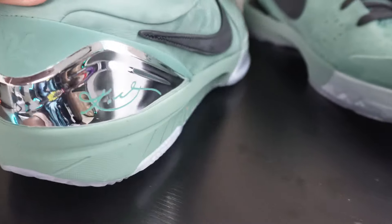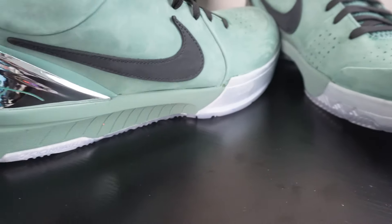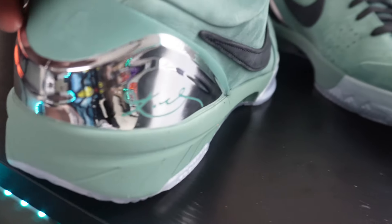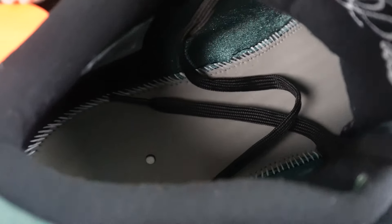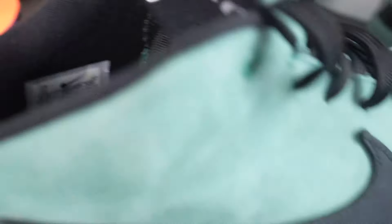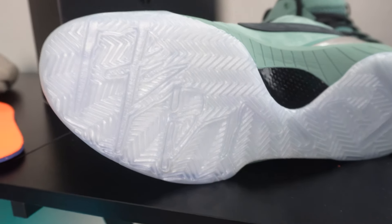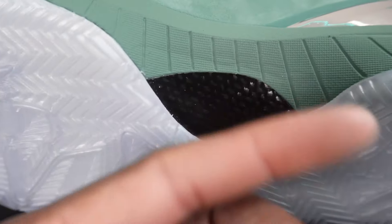Let's go to the back. You got that chrome heel tab — I think this is my favorite part of this shoe because it just complements the shoe very, very well. On the side you can see the Kobe signature, and you got the 24 on the back as well. You got the white stitching on the insole — I took the insoles out to show you guys — and the sizing tag, size 13. On the outsole, you have this gray, translucent-looking but not clear, gray outsole on the bottom. Then you got that carbon fiber on the side.